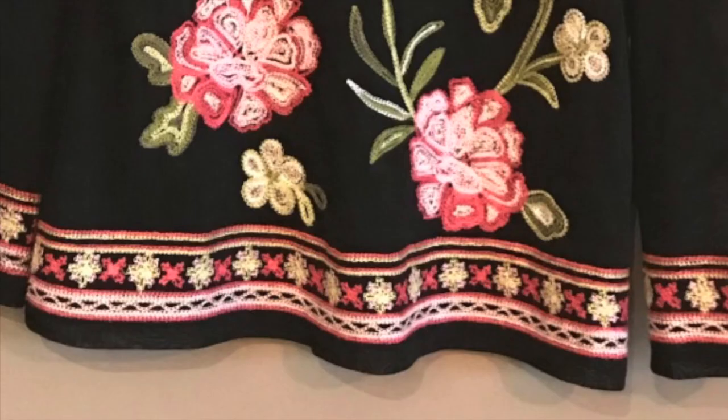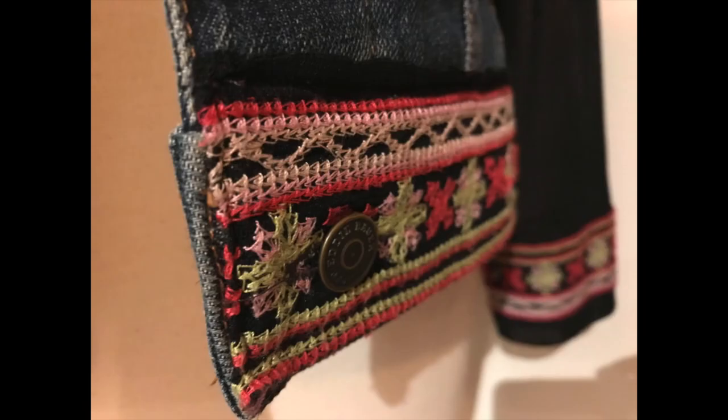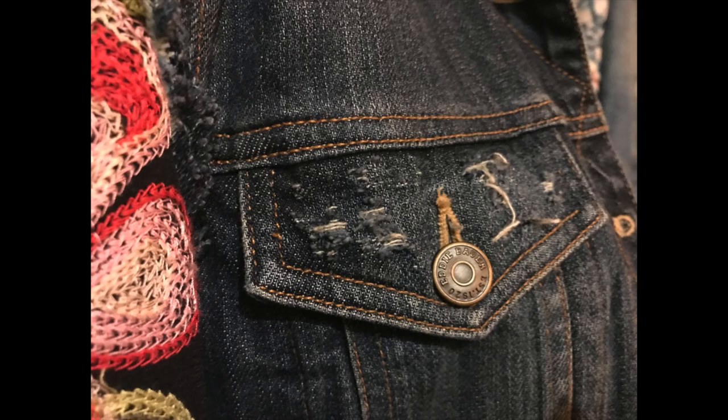Another great thing about this shirt is that it included a ribbon at the bottom hem. I cut a little more than I needed to stitch it to the bottom of my new jacket. I also stitched a buttonhole so the button on the jacket would pop through. I continued distressing other areas of the jacket including the lapels.